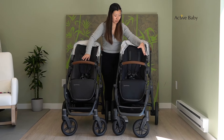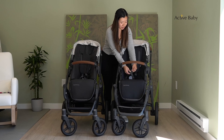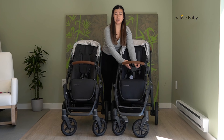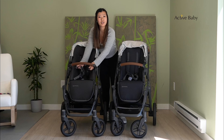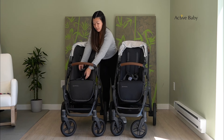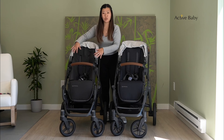Another difference between the two is the harness buckle. The V2 has a clip-in three-point buckle that you just click in. For the V3, we have a new feature which is the magnetic harness buckle — it just clips in like this, just like that. So simple.